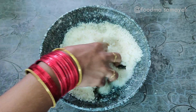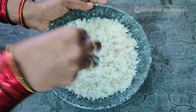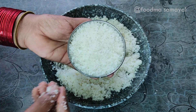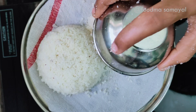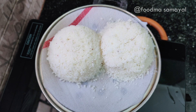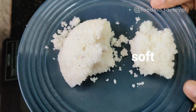The dry mixture will be ready. Now let's cook for 10 minutes. If you cook for 10 minutes, it will be very soft. If you try to cook for 10 minutes, it will be great.